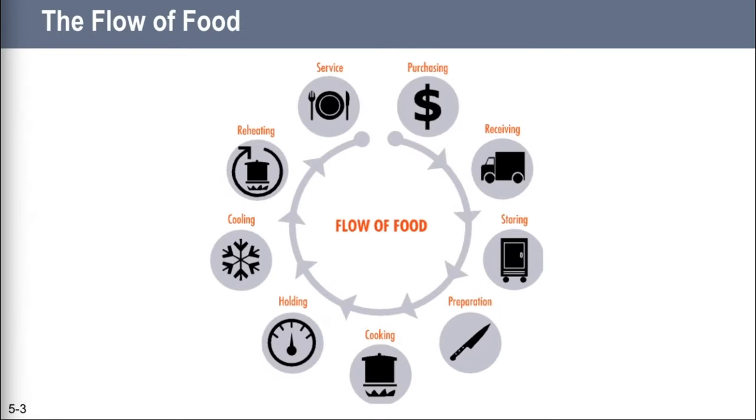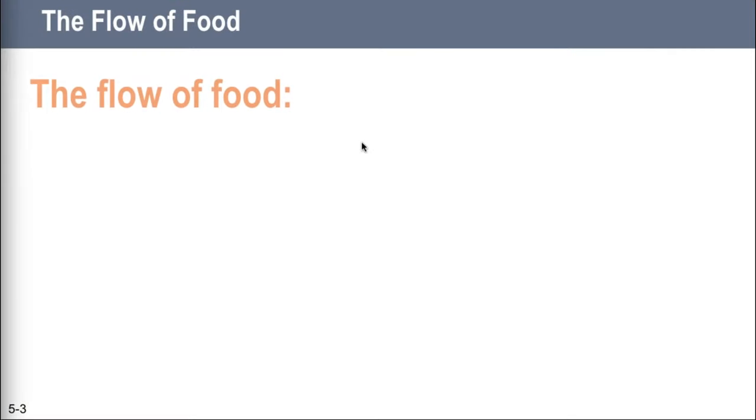To keep food safe, you have to apply what you learn in the ServeSafe program throughout the flow of food. This is the path food takes through the operation. It begins when we buy it and it ends when we serve it. Detailed practices for each phase are covered in later chapters, but we as restaurant professionals are responsible for the safety of the food at every point in the flow, and a lot of stuff can potentially happen to it.